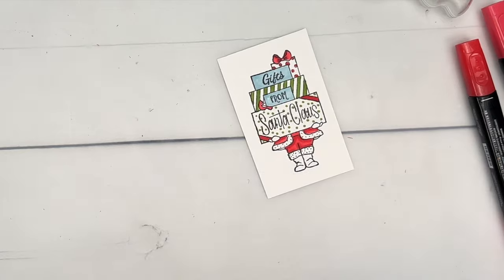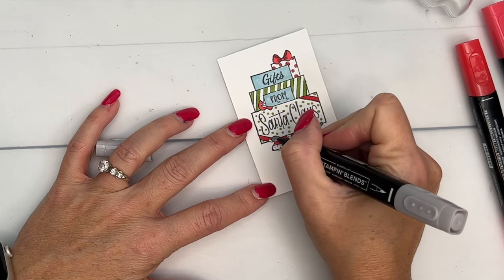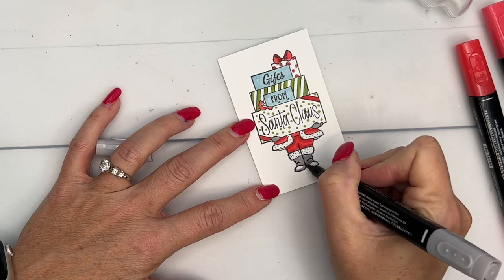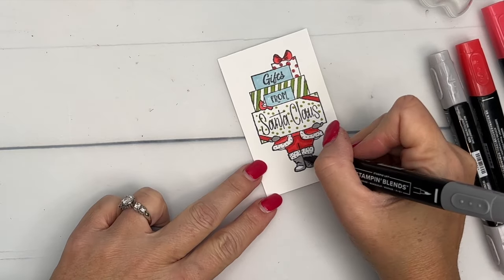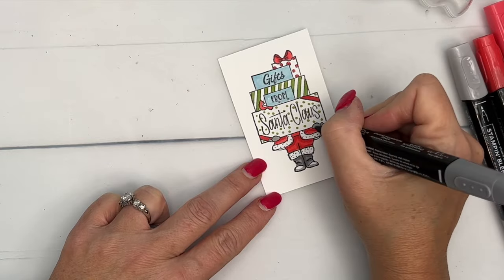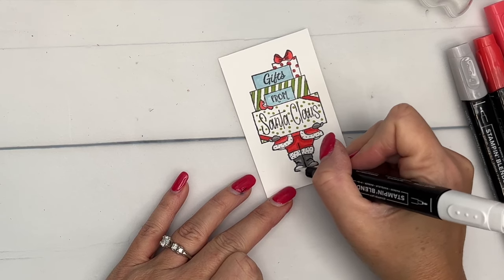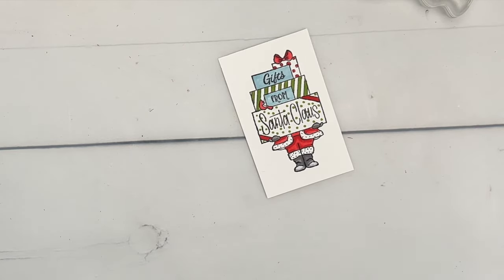How about those boots and gloves? I'm going to use Smoky Slate. We do have Basic Black, but it's very dark and I only use it occasionally on things that need to be really dark — you lose some of the detail. I left the toes white because I want them to look like they have a shine. I'm going to take the dark and add some shadow here and there, right above the boots and on the bottom of his gloves, then take my light and blend that Smoky Slate so the tips of his boots look shiny.